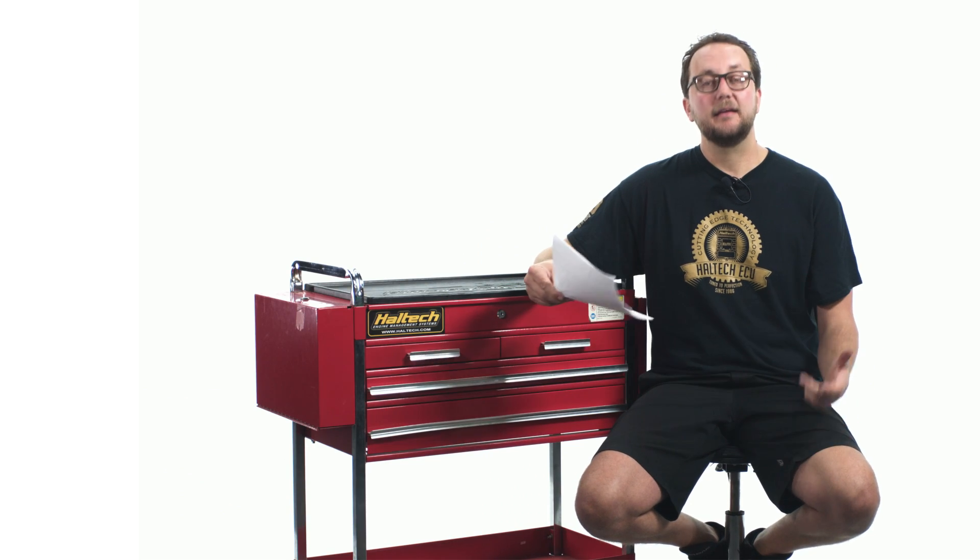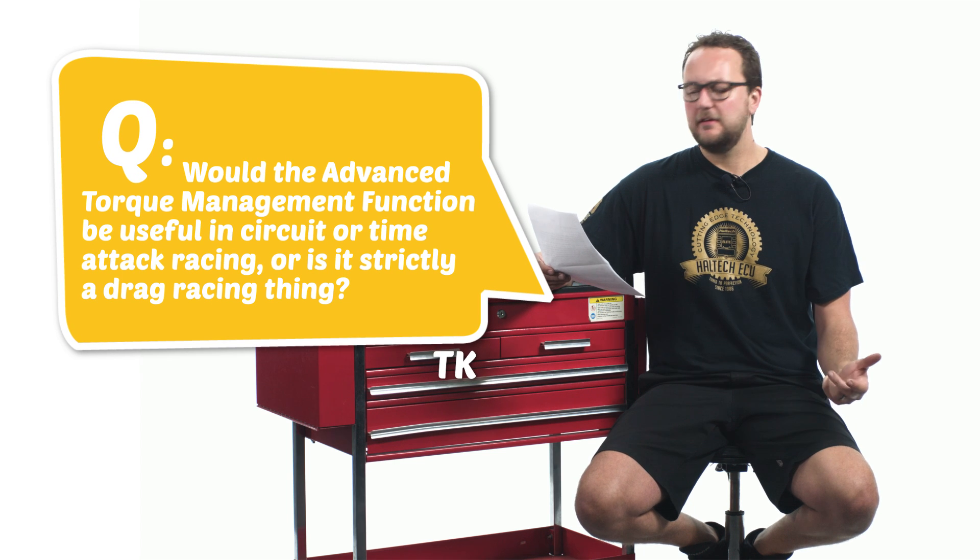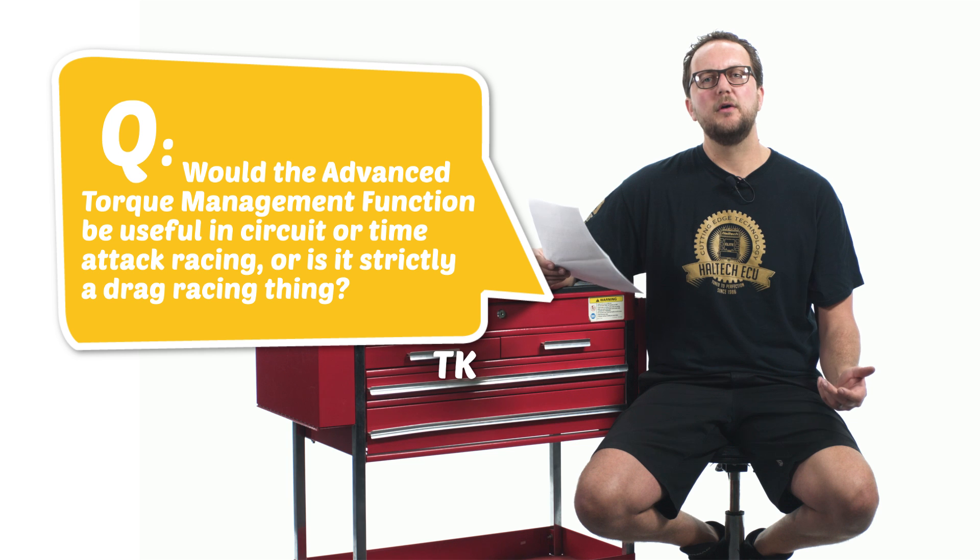Our third question today comes from the Track King: would the advanced torque management function be useful in circuit or time attack racing, or is it strictly a drag racing thing? The torque management function works by adjusting the fuel, ignition, boost and throttle angle based on a driveshaft target curve versus time. This driveshaft curve requires a starting point, which is normally the start of a drag race. During a circuit race there's no consistent point to start the torque management, so it wouldn't really be of any use.